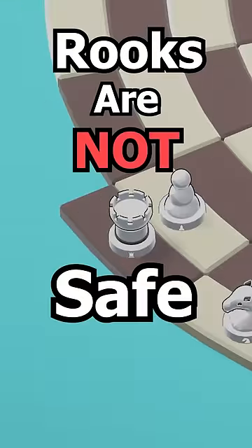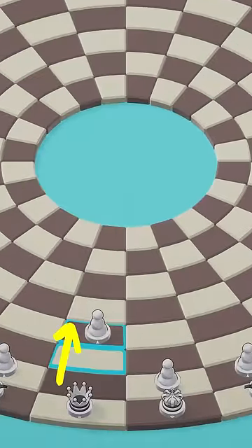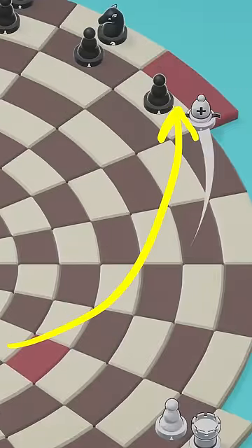In circular chess, rooks are not safe. Because of the extra squares, they aren't protected by the edges of the board. If your opponent isn't careful, you can take their rook on move 3.